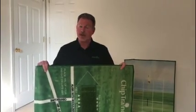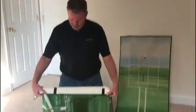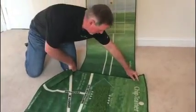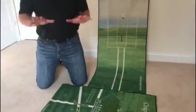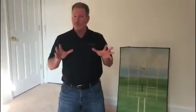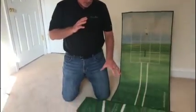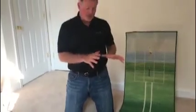Now the stance mat. Again, take the stance mat, put it in the dryer for 10 to 15 minutes to flatten out those wrinkles, and installation is simple. There are Velcro tabs on the back. You align those with the Velcro tabs here on the target mat, and everything you hear from Nick Faldo or Peter Costas about ball position, hand position, shoulder alignment, weight distribution, and club selection is right here at your feet.